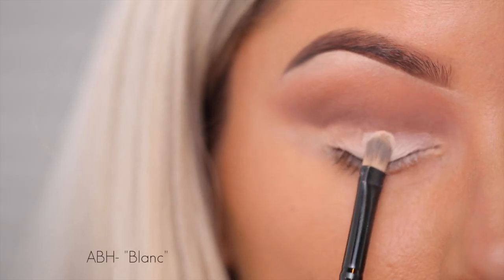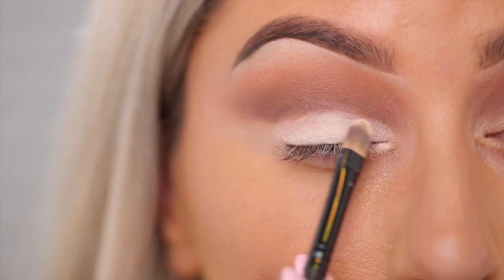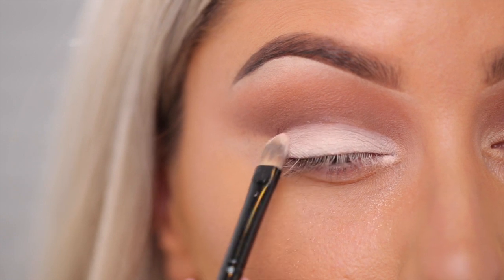Next I do the lid, and you want to use a flat brush like this — this is a MAC 242 brush — and I just pack it on. You can even be really precise and get that line nice and clean. The reason I always do the lid after the crease is because if you did the lid first and then did the crease, it would take some product off the lid.